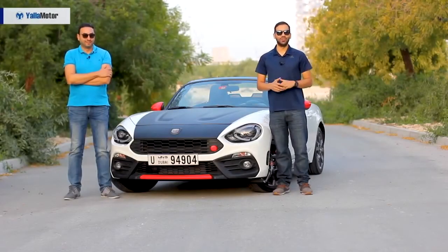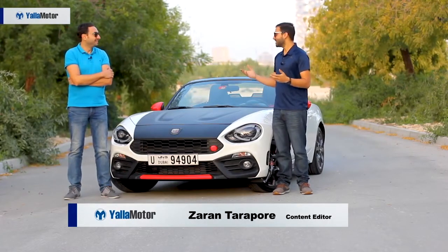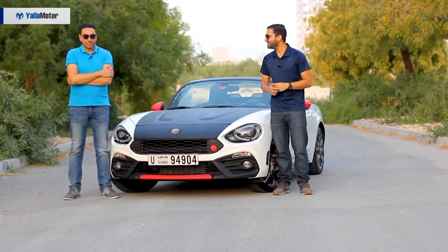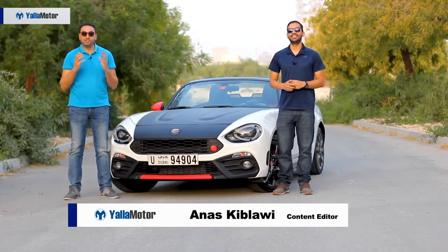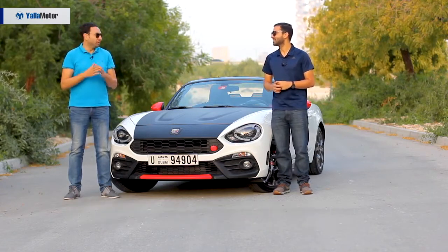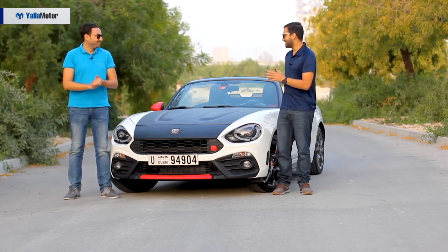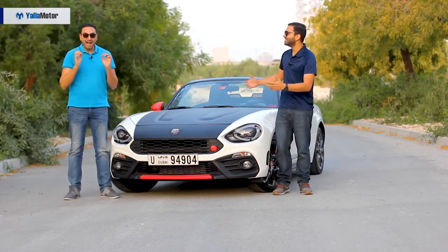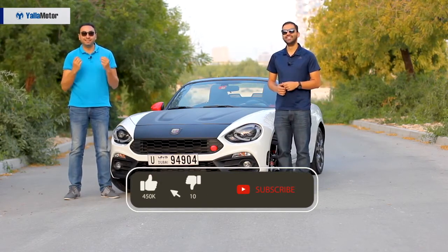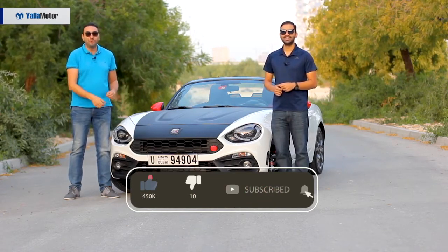Hi there and welcome to an all-new review. I'm Zaran and that is my colleague Anas. Before we start, do you want to tell everyone why we're reviewing a 2018 car in 2019? Basically because it's not every day we get the chance to review one of the best-selling roadsters ever built — the Mazda MX-5, also known as the Miata. But this is not a Miata — it's a Fiatta, a Japanese roadster with an Italian spirit!